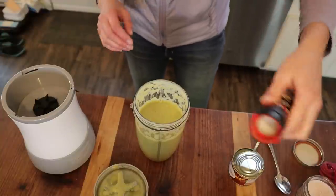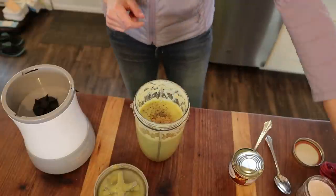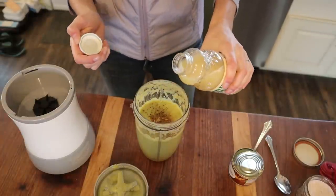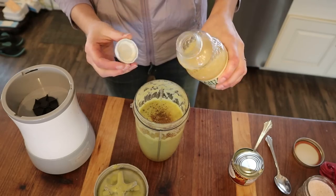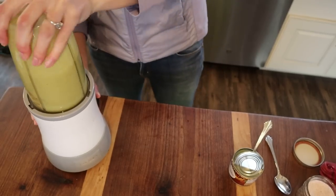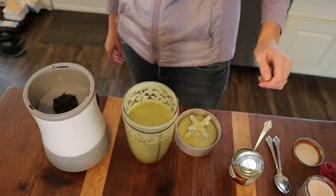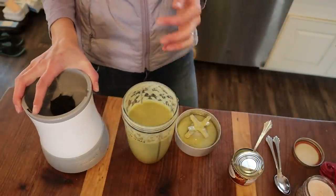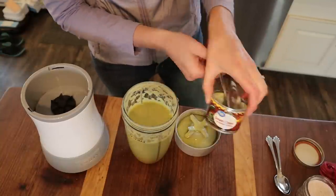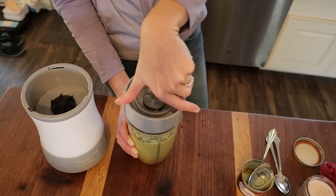Tasting it — oh, that is so good! It needs a tiny bit more pepper and cumin — can't believe I'm saying that — and a little lemon juice for brightness. I use this preservative-free lemon juice. Tasting again — phenomenal! The homemade enchilada sauce is so much better than canned; better ingredients and actually has a kick. Setting it aside.